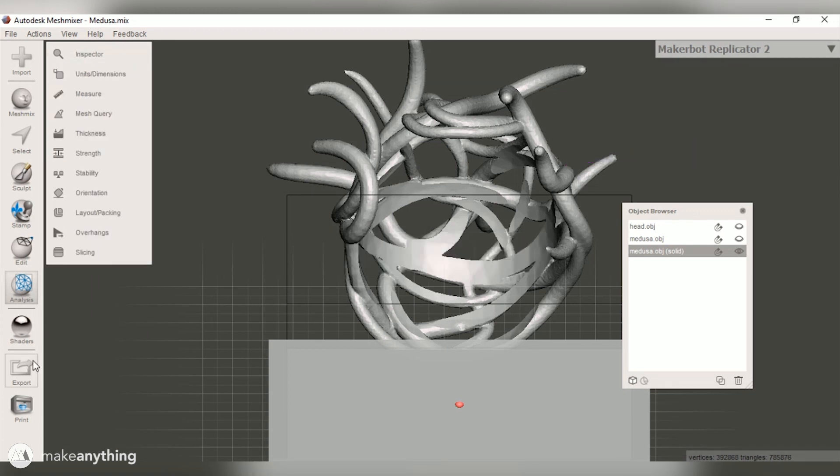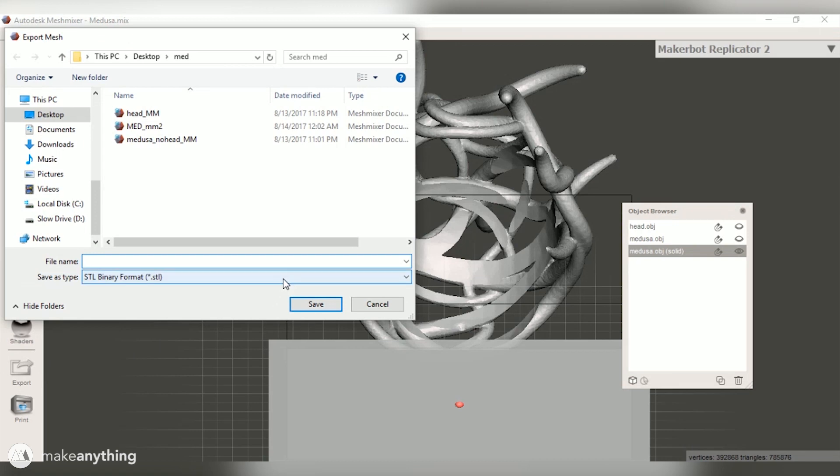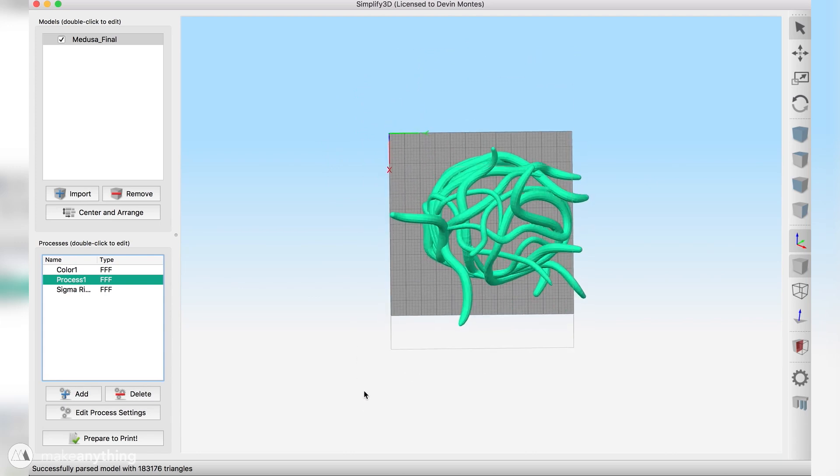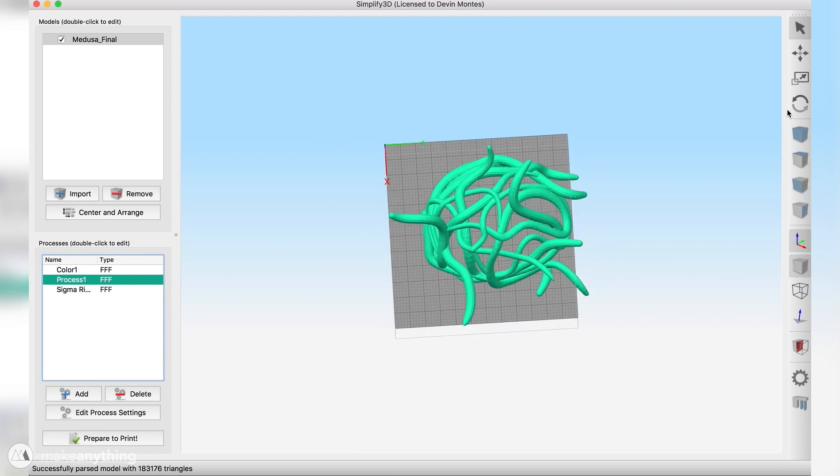I quickly use the Inspector tool to repair the model and clean up a small hole on the right side, then export it as an STL and bring it into Simplify 3D. There I center and arrange the model to fit on the build plate of my CR-10.